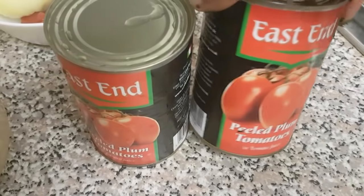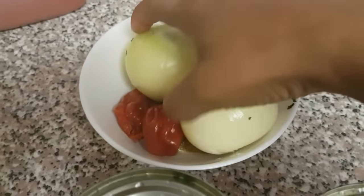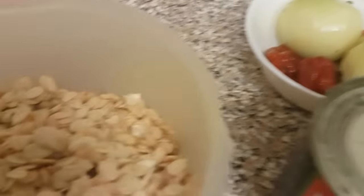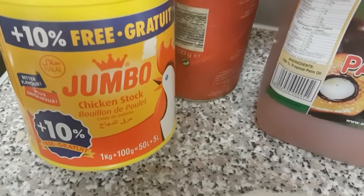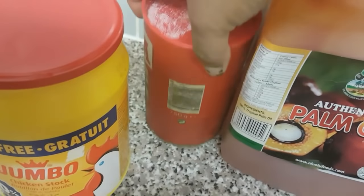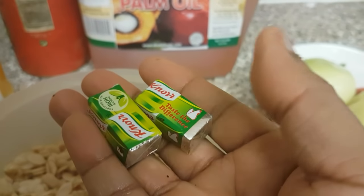I also have two tins of canned tomatoes that I'm going to blend as well. I've got two medium-sized onion bulbs and four hot peppers. I need palm oil — I'm going to use about one cup. I also have chicken bouillon seasoning and salt to taste. I'm going to use four cubes of chicken stock seasoning first before the chicken powder, if I require more.